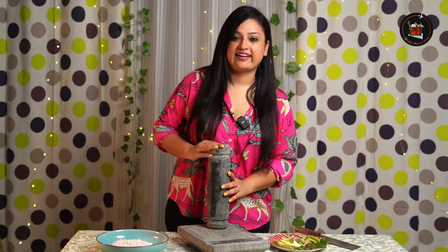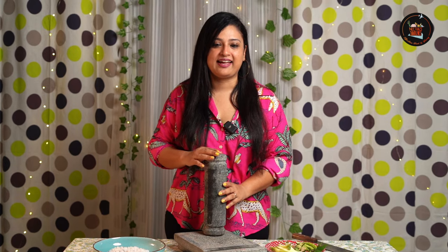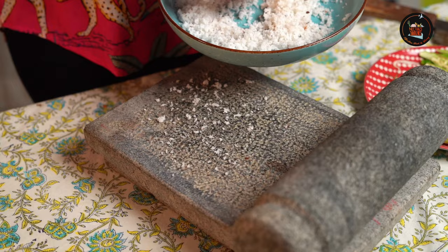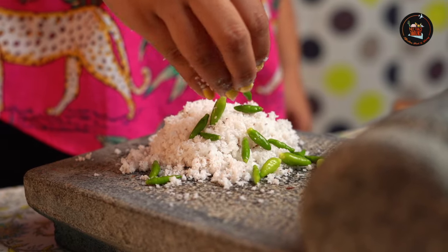This is the traditional stone grinder — I picked this up from Madurai. Madurai has different kinds of stone grinders and I'm in love with this one because it's very handy and small in shape, and you get it in different sizes. For the chutney, add half a cup of grated coconut, then add kandari or bird's eye chili.